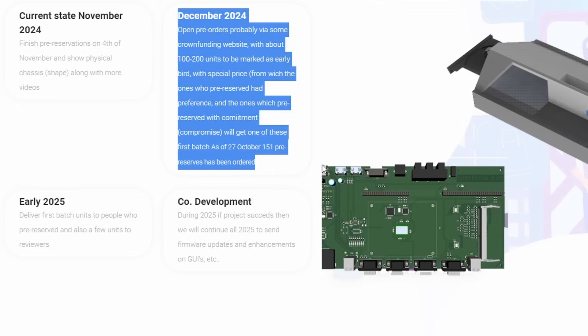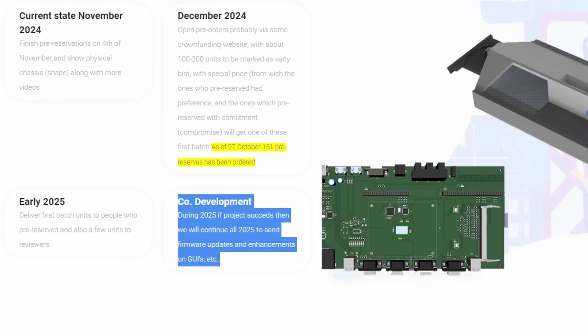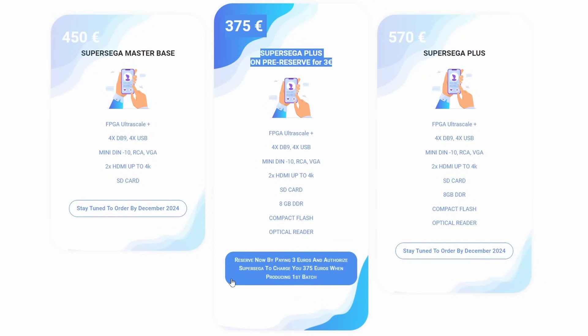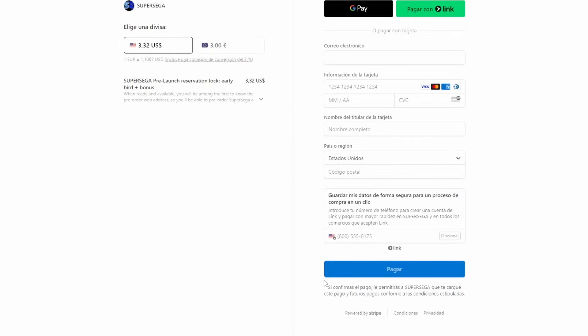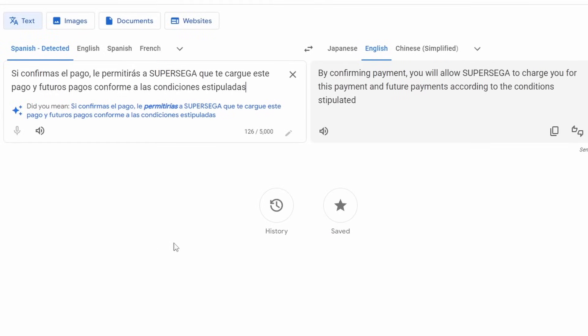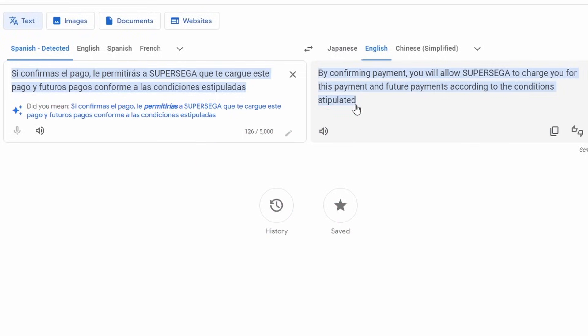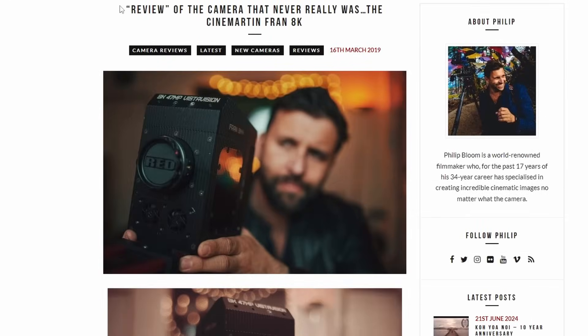Do not pre-order this thing. Do not put your credit card number down, because you're not just giving them three euros — about $375 US. You're giving them authorization to pull the full balance whenever they want, and they're only guaranteeing support in 2025 if the project succeeds. What's to say they don't just run your card and claim the project failed? They only have one offer right now: the 375-euro pre-order. It says at the bottom, 'Reserve now by paying 3 euros and authorize Super Sega to charge you 375 euros when producing the first batch.' The order page states, 'By confirming payment, you allow Super Sega to charge you for this payment and future payments according to the conditions stipulated.' They can take your 375 euros anytime they want.